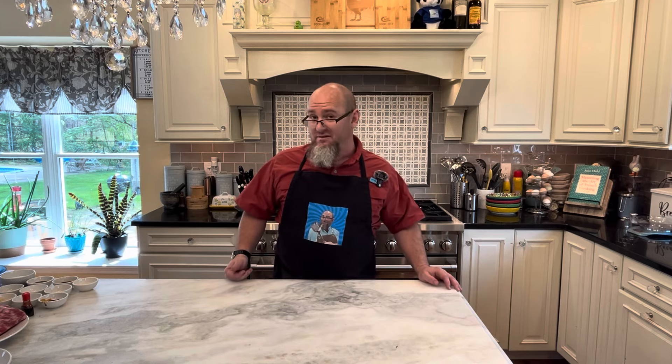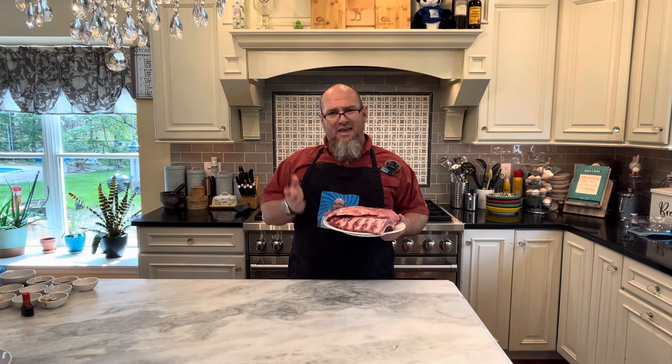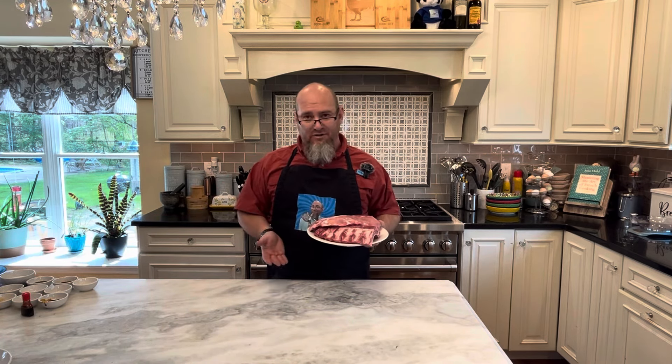Hello and welcome to Dave's Delightful Dishes. As always, I'm Dave and it is such a delight to have you here visiting me today in my kitchen. Today we're going to do something out of my freezer. I found out, as I was cleaning out my freezer, that I had some baby back ribs that needed to be cooked. Rather than doing my same old recipe with them, I thought I'd try something a little different. Let's check it out.